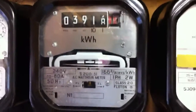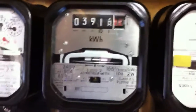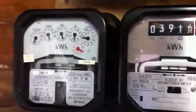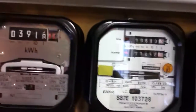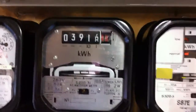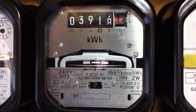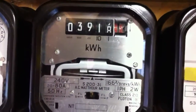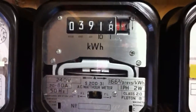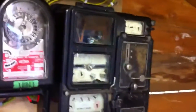Now interestingly, this meter does over-read. When I done a one kilowatt hour test on it, the others on this board were absolutely spot on, but this one actually over-read by 0.11 in that kilowatt hour. The rest were absolutely spot on, with the exception of this one here, which you can expect to be out really.